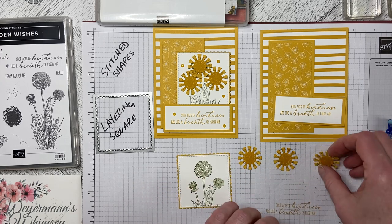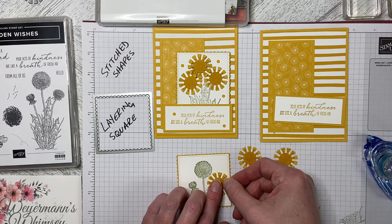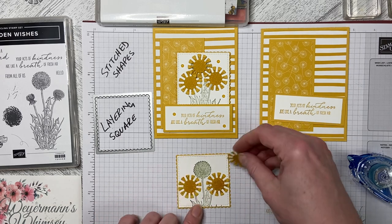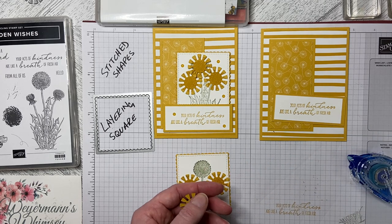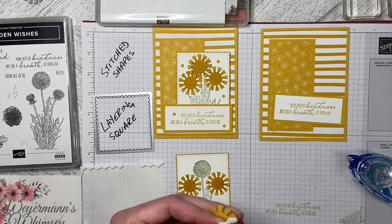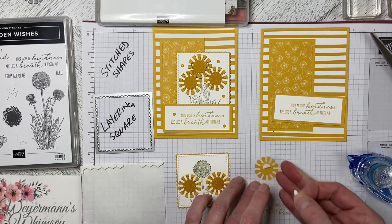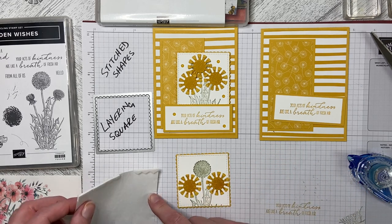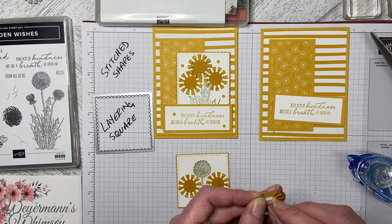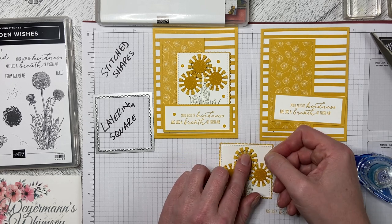Two of these little dandelion heads are flat onto the card front, and then one is up on a dimensional, with a little bit of the greenery in the background. I'm going to grab a dimensional and cut it in half because the longer pieces are too big. I'll cut it in half and put those little halves back to back. I love dimensionals — I use them a lot. I even use all the edges and never throw away a sheet with any dimensional piece still on it. I'll place this down so it overlaps and center it.